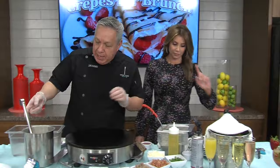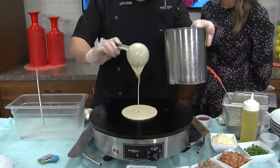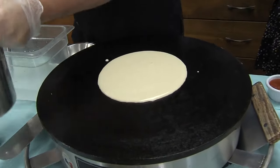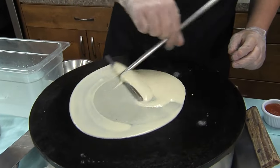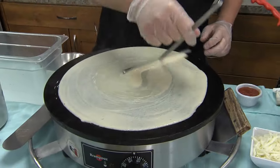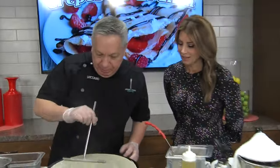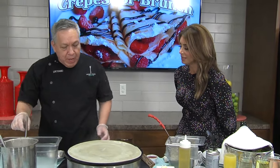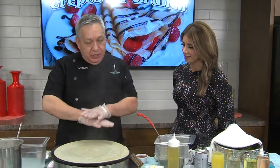We are going to be making the Alamo in honor of Fiesta. So what's in the Alamo crepe? We're going to be using our typical batter — let's spin some batter in here — and then we're going to be tossing some ingredients in there as soon as we flip it. The secret to getting the crepe just right is basically keeping it thin.